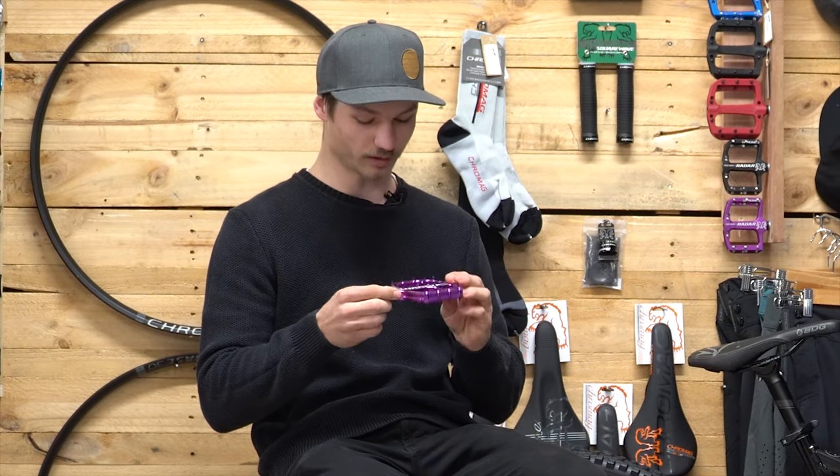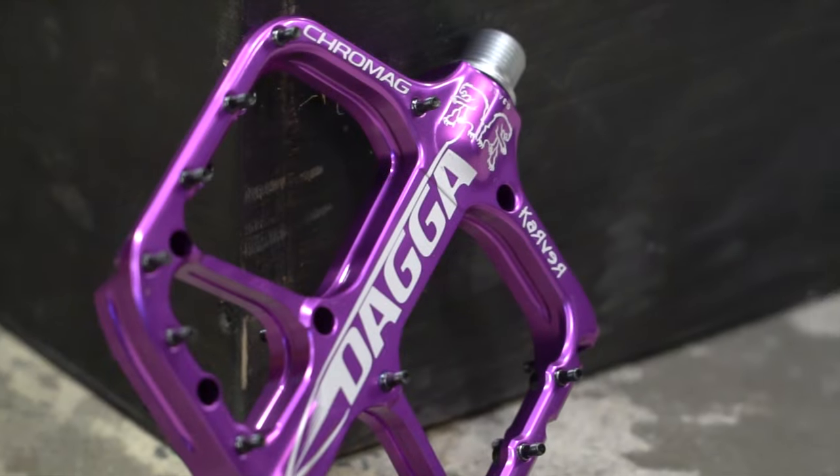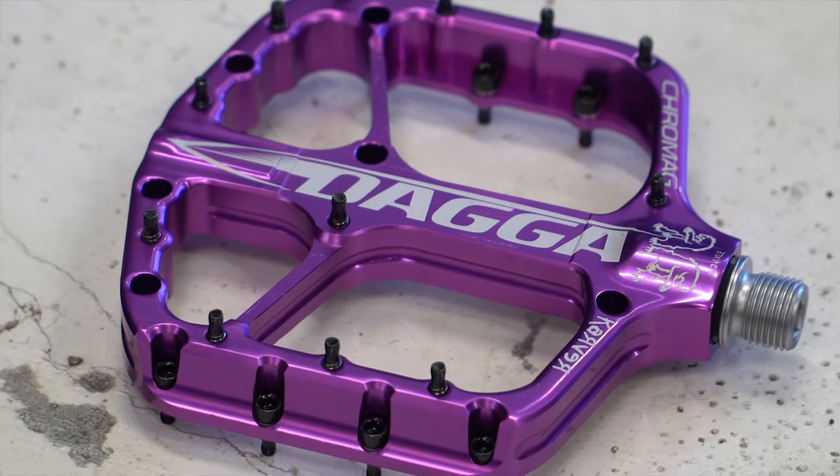Not to be mistaken with the Scarab or the Contact pedal, but this is the Cro-Mag Dagger pedal. These are huge — 120 by 115 millimeter big huge platforms.